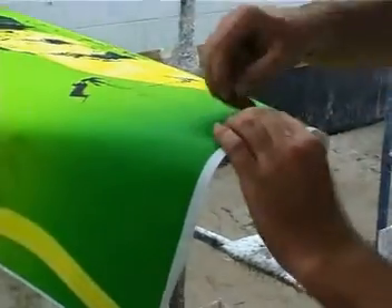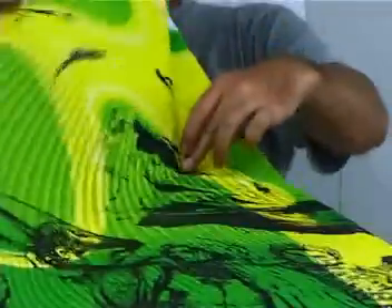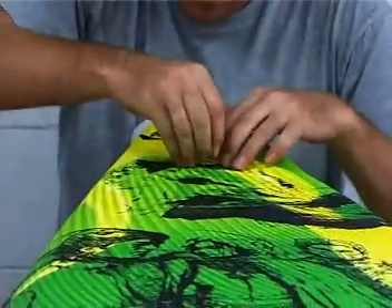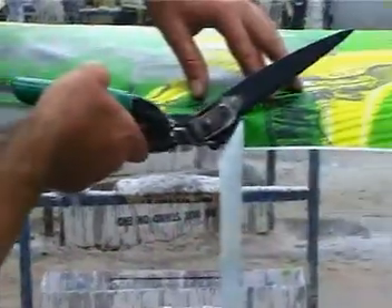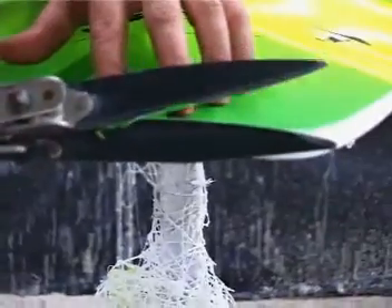First, position and pin the TBD-12 to the board, making sure all required portions of the print are on the board. Then cut the outline as you would a normal insert for laminating a normal surfboard.